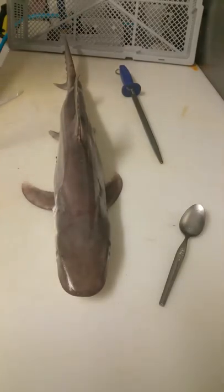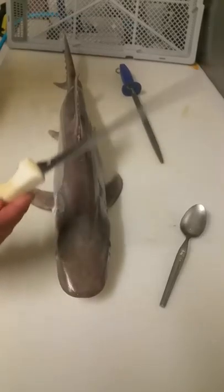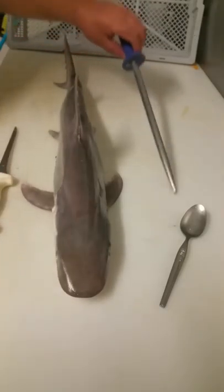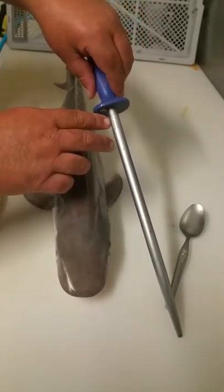Hey guys, this is going to show you how I clean and fillet a shark from scratch. The knife is a Victorinox steel, an F-Dick made in Germany.